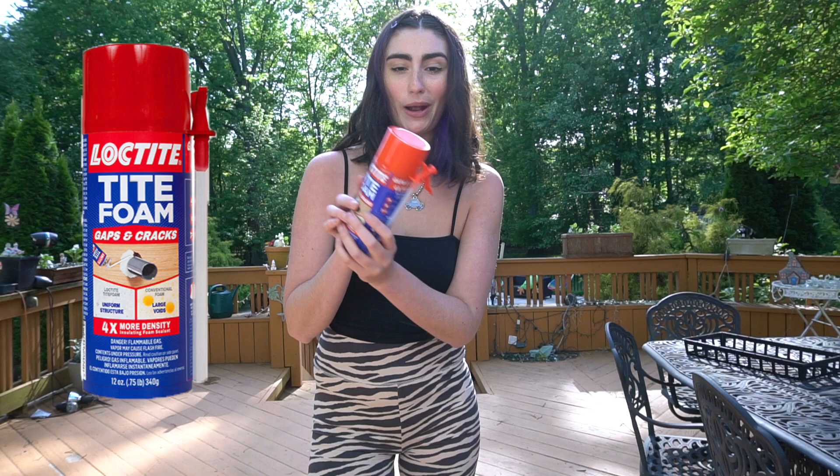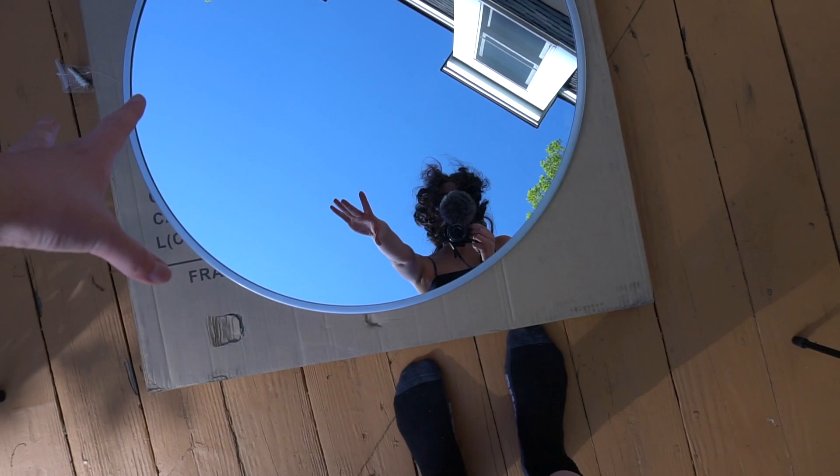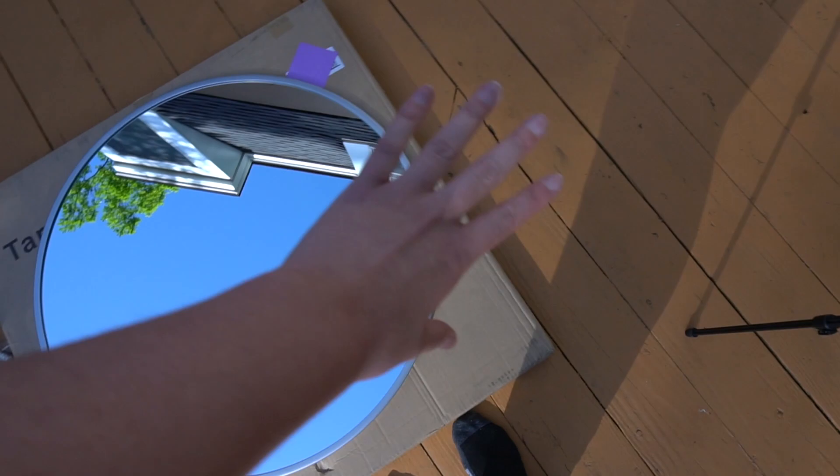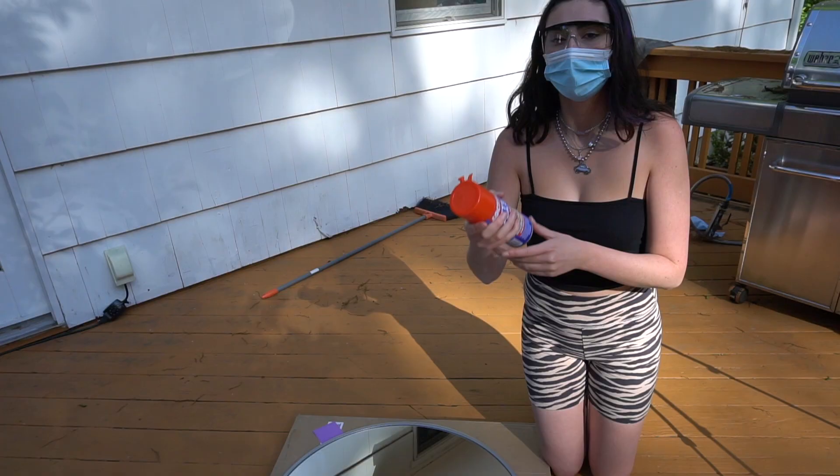So you need a mirror — I'm using a round mirror — and then you need expanding spray foam. I just ordered this from Amazon, but you could get it at Home Depot or any of those stores. I've just laid this mirror on the box it came with, but you could use a tarp or something, just so you don't get any foam on the surrounding area. I feel like this stuff might be toxic because it says to cover your eyes and cover your mouth.